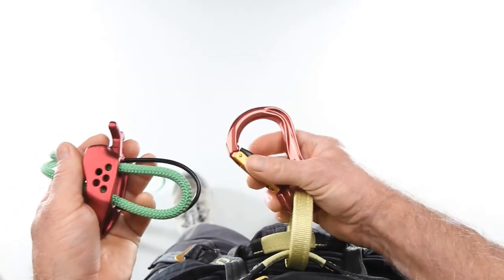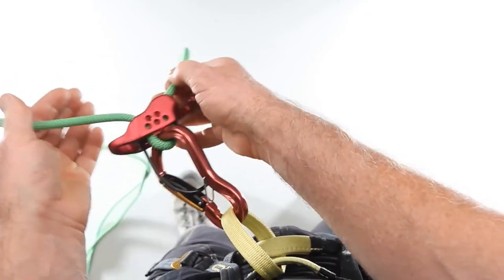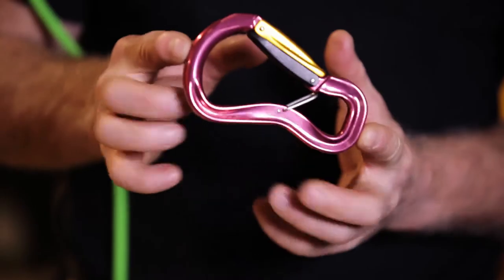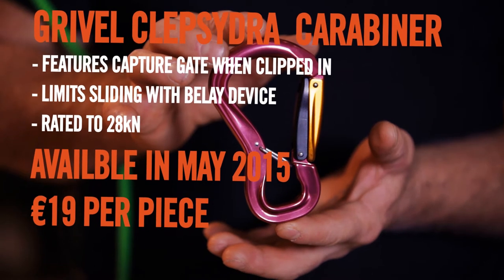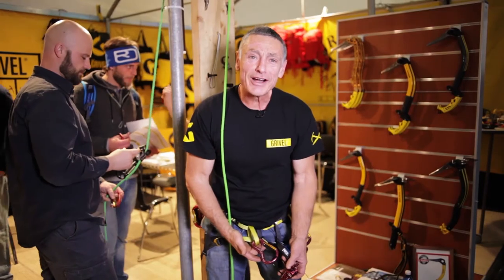Ideal for use with a Masterpro belay device. Very strong carabiner, about 27-28 kilonewtons. So that's the Gravel Clipsidra. It's available in April or May, about 19 euros. Should last you a very long time.